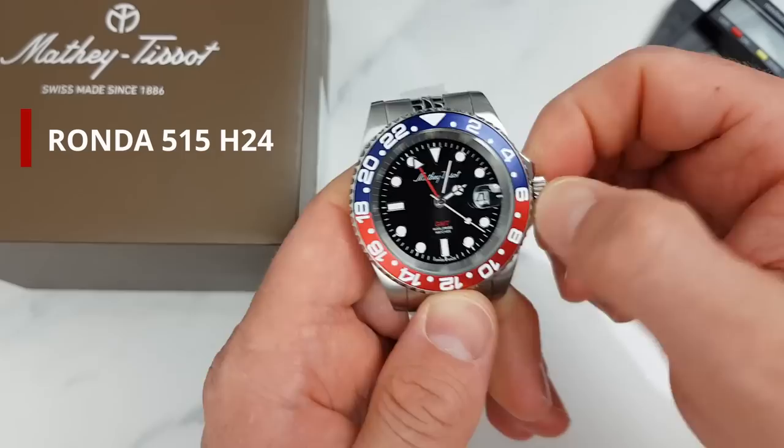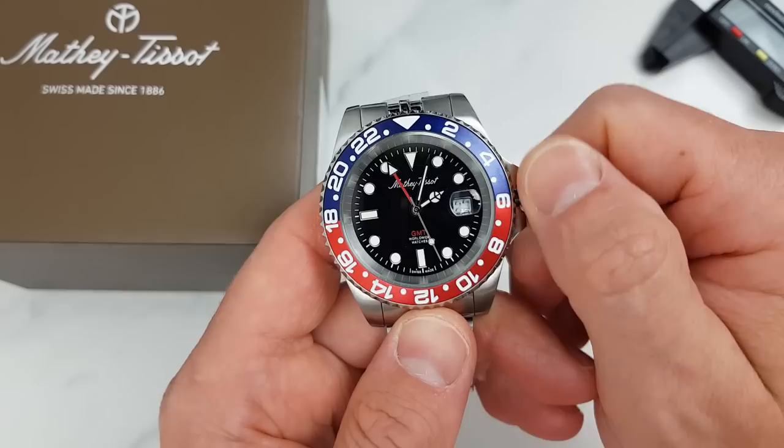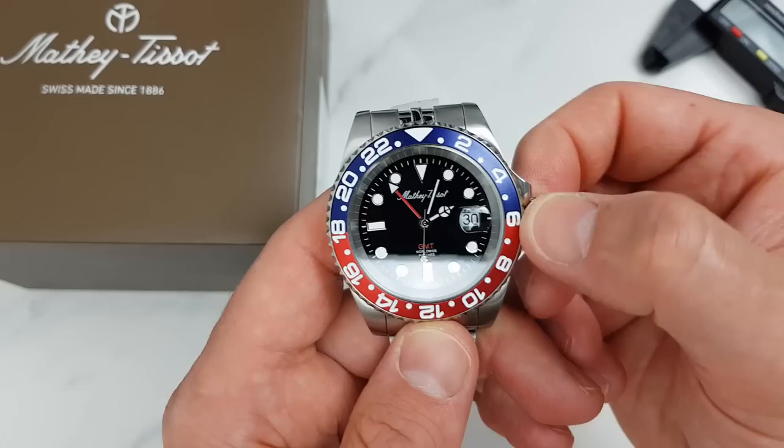Based on the My Tissot website, this watch is powered by a Ronda 515 H24 movement — a quite accurate Swiss quartz movement with GMT complication. It has an accuracy of minus 10 to plus 20 seconds per month and a battery life of over three and a half years.